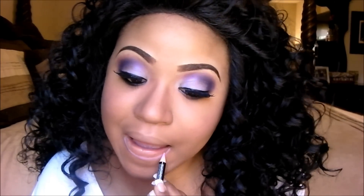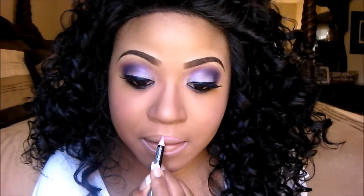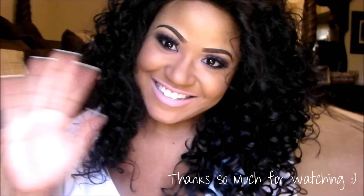I got a little carried away with the blush — I love my overdone blush. Now I'm lining my lips with NYX Lip Liner in Dolly Pink, and then I'm going to take Max Pink Friday, which is a limited edition lipstick. And that is the end of this tutorial! I hope you guys enjoyed this look. Thanks so much for watching — talk to you guys later, bye!